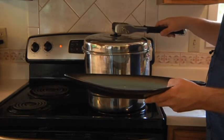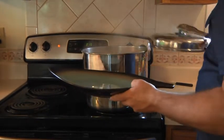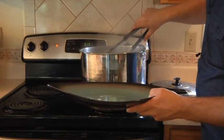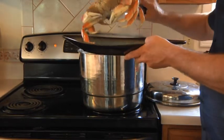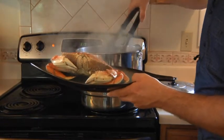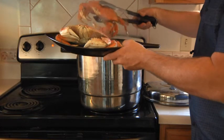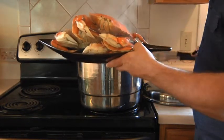It's been 15 minutes, and we're going to go ahead and take this Dungeness crab right out of the pot. Oh my goodness, look at these — they've got that beautiful red tinge to them. There is nothing like Pacific Northwest Dungeness crab. They look fantastic. Get them pulled out; I'm super excited. The crab are looking outstanding.